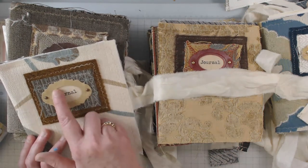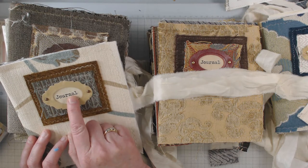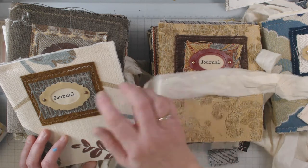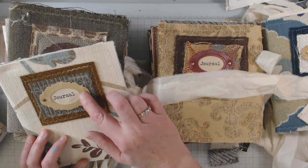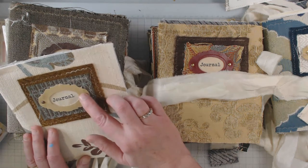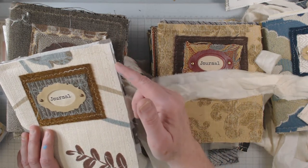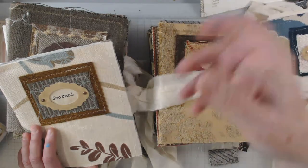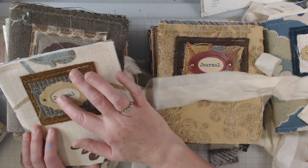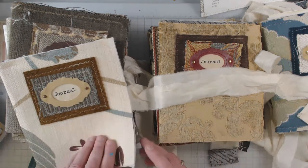So there are two layers and then the book plate, which is just a piece of coffee-stained paper. I used my laser printer at work and typed out the word 'journal' like ten times on a paper, and because it was laser printing I was able to get it wet and coffee-stain it. Then I learned the hard way to put the brads on the leather before gluing it down to the fabric, because the prongs on the brads are probably not going to be thick enough to go through five layers of depth. So just do the brad, fold back the prongs, and then glue it down.